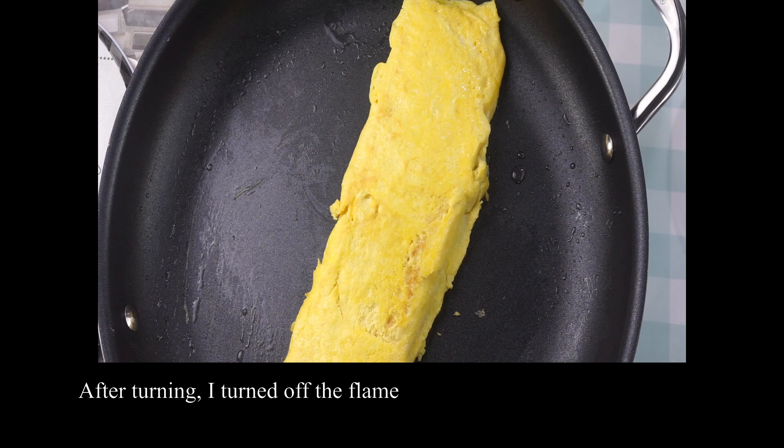I have turned off the flame. Now I need to handle it carefully so that it won't fall.